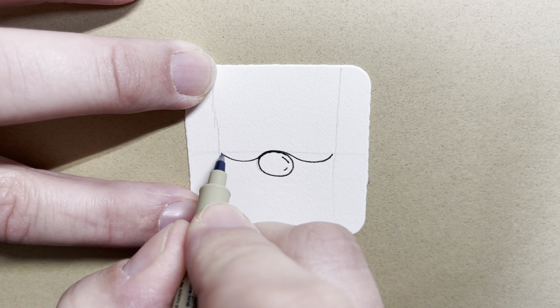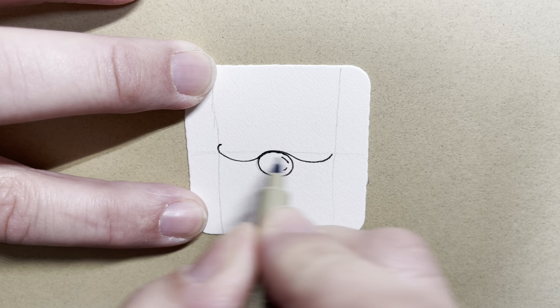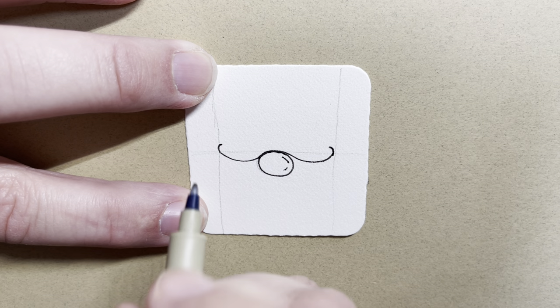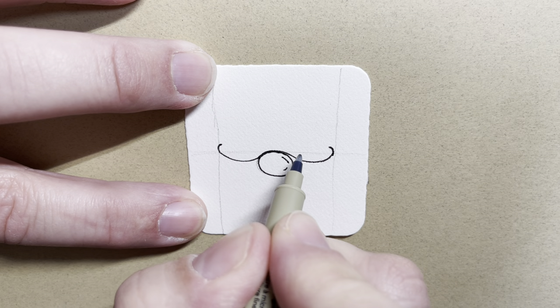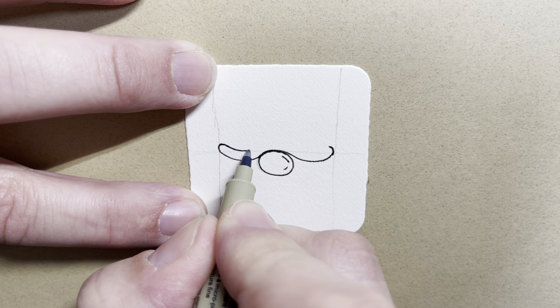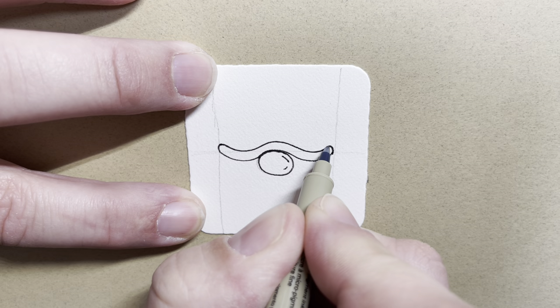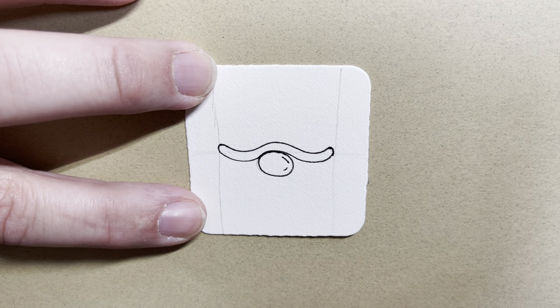Now at the top of each of these curves, I'm going to make a little letter C and a backward C on this side. And then I'm going to aura, or follow, that curved line. So I'm just going to go nice and slow, following that line that makes the rim of my hat.